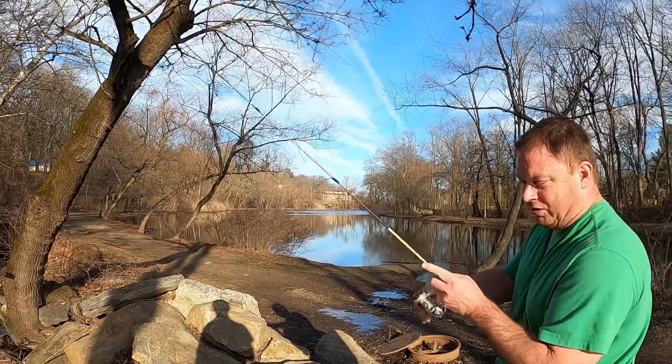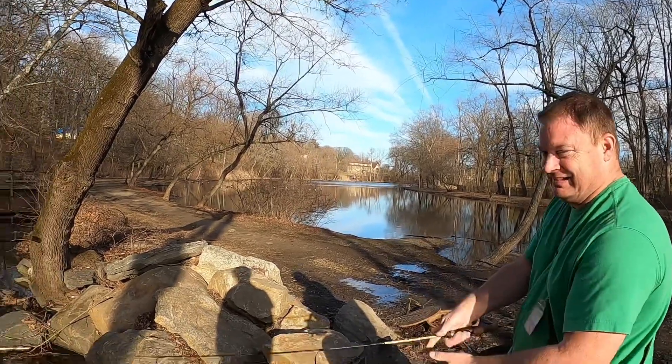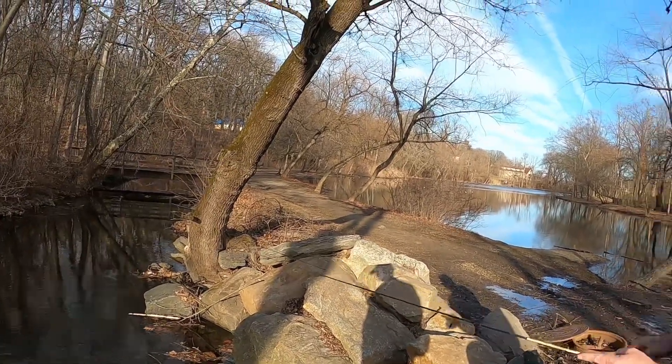Missed one — that's gonna wrap up this video. I actually did pretty decent — got a few bites, caught one, lost one right at the bank, using pretty much the wrong bait. That was the first time I've ever done micro fishing. It's not as easy as it looks, but as it warms up and when I get the right bait I think I'll definitely have some more success.